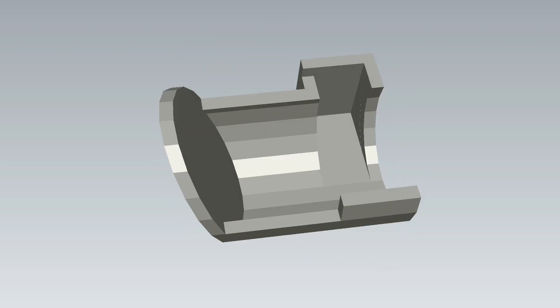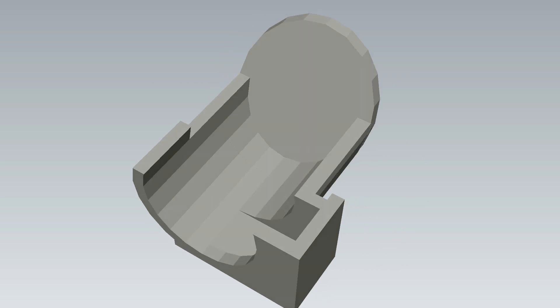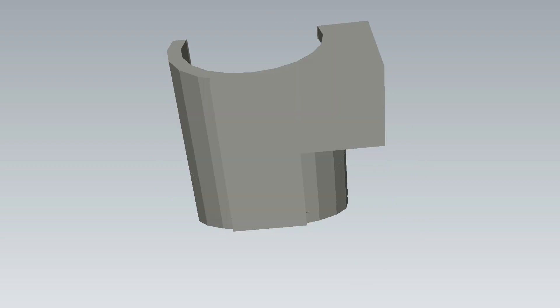So here you can see the STL file. I made that using Tinkercad like I usually do since it's very simple to use. But yeah, just a simple basic model there.